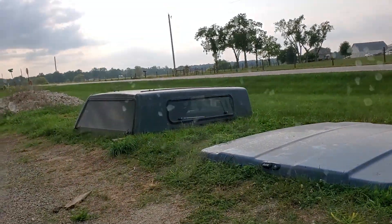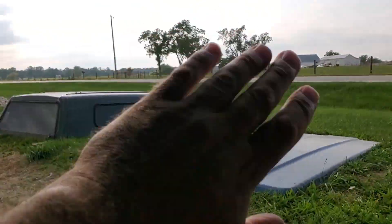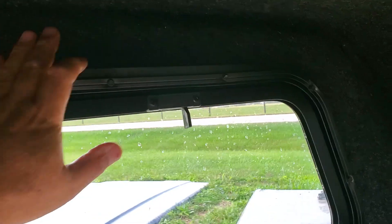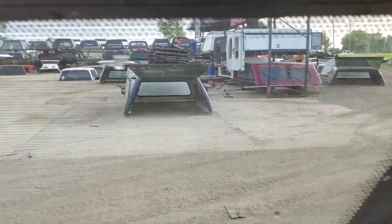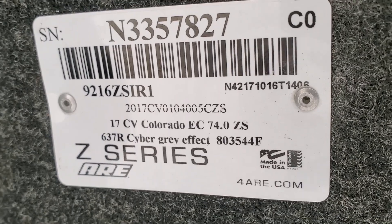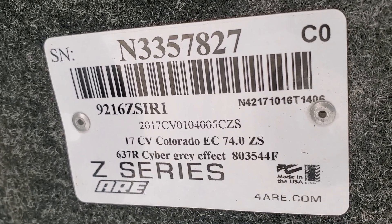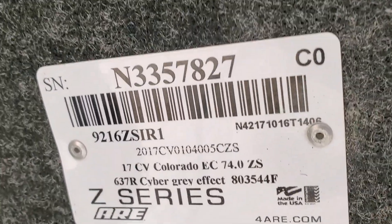The front window is a tilt-in window. It has latches here and here that allow the window to flip in so that you can clean the front of the glass and the back of the truck cab window, then flip it back up and latch it down to seal it back up. Screen on this side looks good. The serial number indicates it's built specifically for a 2017 Chevy Colorado, extended cab, 74-inch bed — so a 6-foot bed. It's a Z series, 637R, Cyber engraving effect color code.